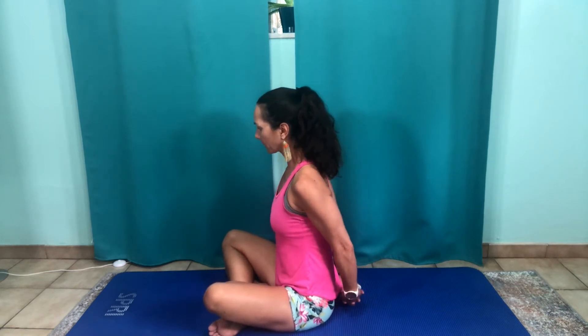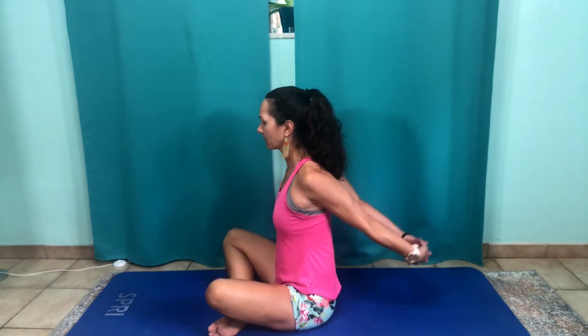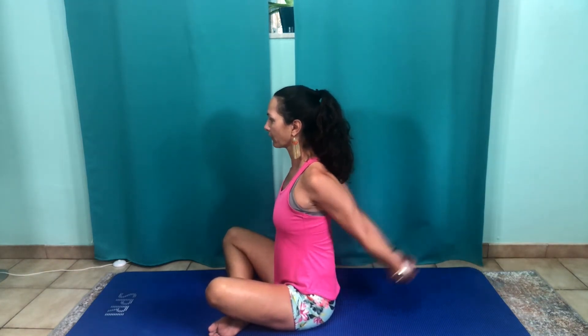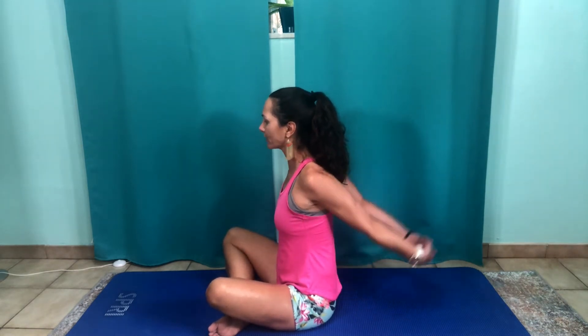If you have difficulty getting the hands together, just grab a towel and hold the ends of the towel. Alright, so one down, two to go — here we go. One, two, four, five, six, seven, eight, nine, ten, thirteen, fourteen, fifteen, sixteen, seventeen, eighteen, nineteen, twenty.